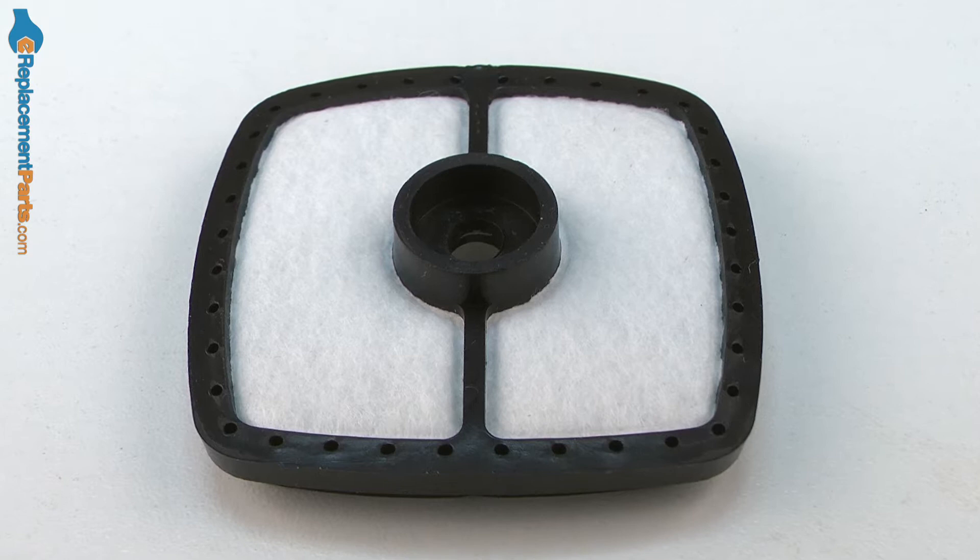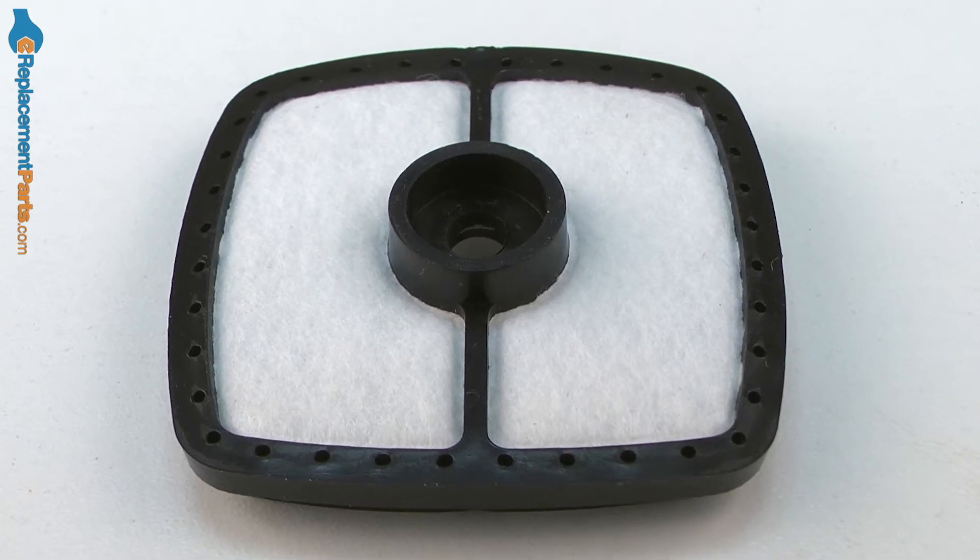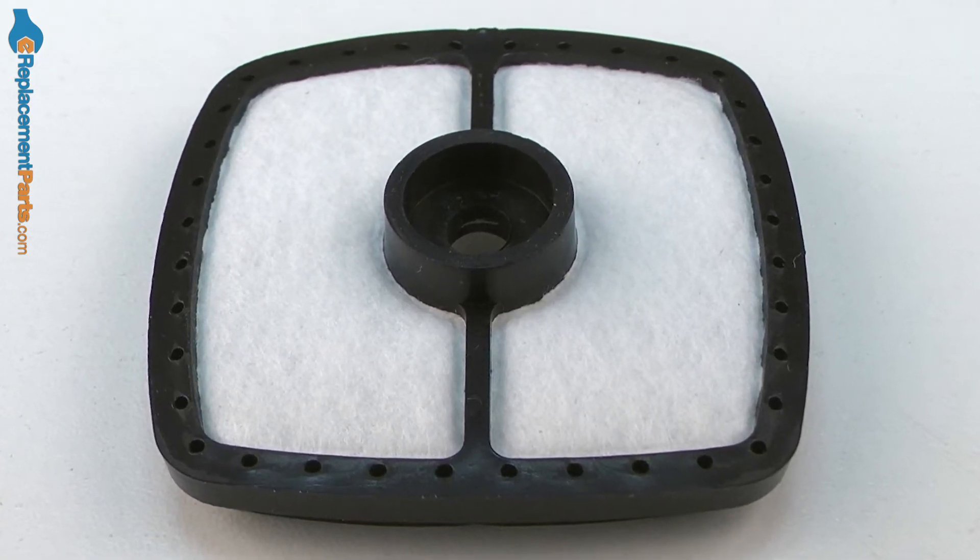Maintaining your trimmer's air filter is probably the most important thing you can do when it comes to keeping your trimmer running great for years and years. The air filter keeps dirt and other debris from clogging the trimmer's carburetor, as well as causing damage to the trimmer's cylinder and piston.